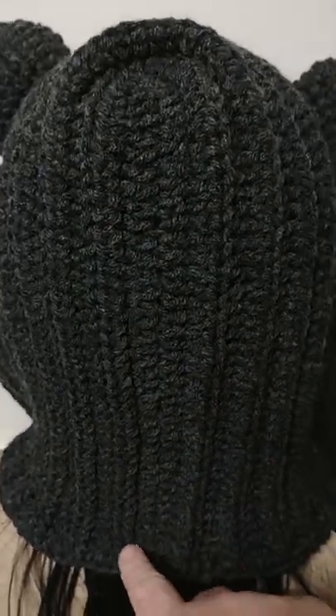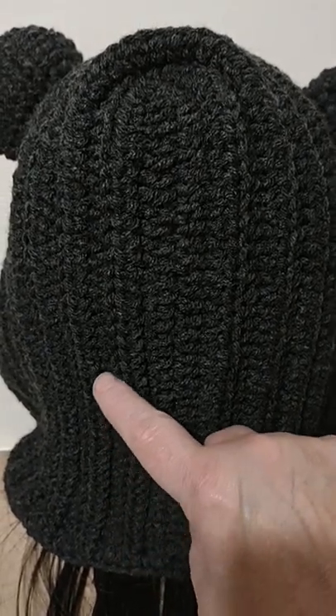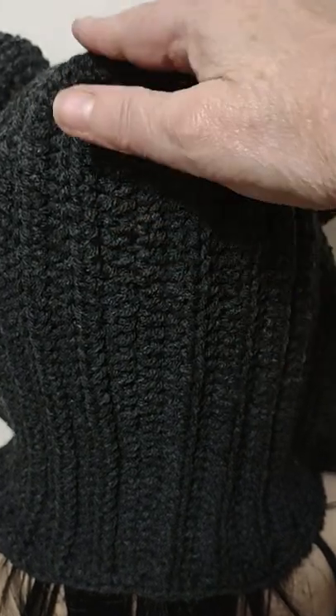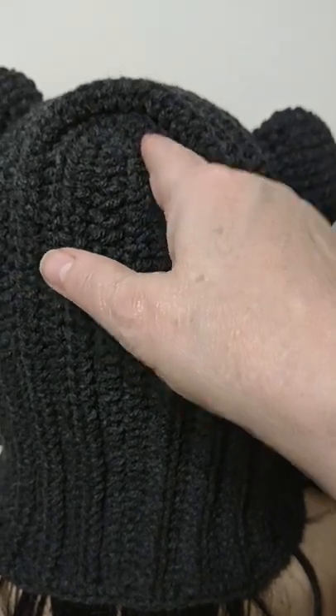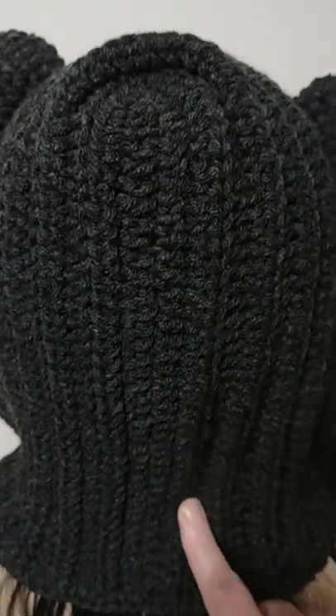So when you get to the end of your row, chain two, turn, and then you're going to do half double crochet in the back loop only all the way up to the top. And I increase on the first three rows, so I do a half double crochet two, half double crochet two, half double crochet two, right in the very top of that. And then I work half double crochet in the back loop only all the way down.